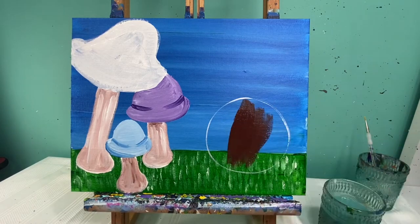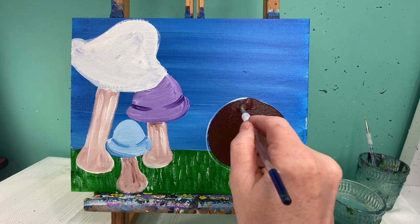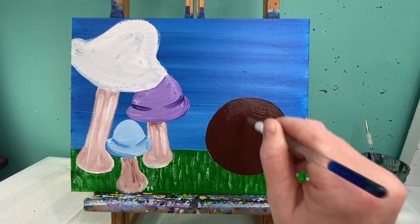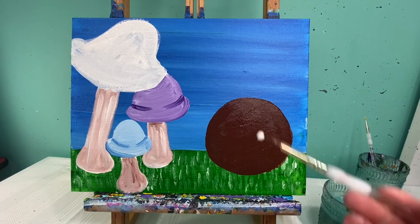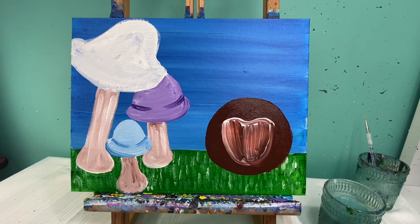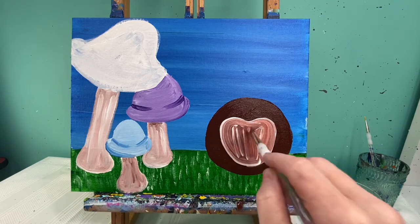I'm going to go ahead and fill my brown circle in for my porcupine body — the whole thing we're just going to fill with a nice solid brown color. With white paint, I'm going to make a wavy line at the top of where his face is going to go and then connect it with a round letter U shape and fill this in with white. My brown is already wet so it's blending nicely. Your goal is to have a light brown face shape in the middle — it kind of looks like a cartoon balloon heart.